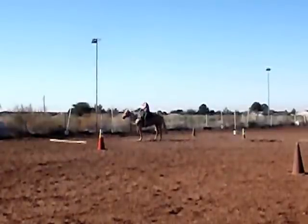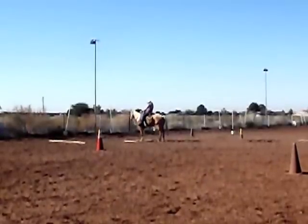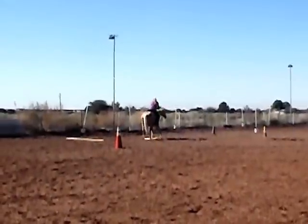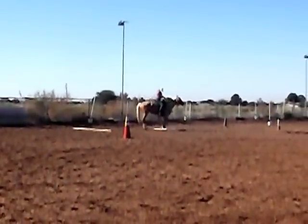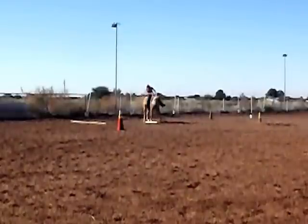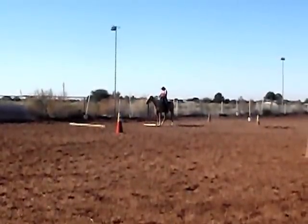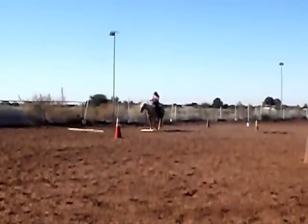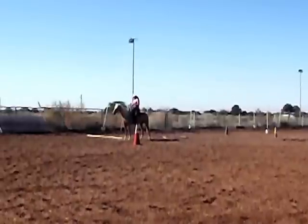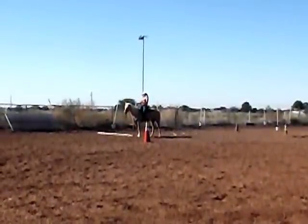So now I'm going to have her go the other way. And now I'm just going to have her side pass over just a ground pole, a basic ground pole for side passing.